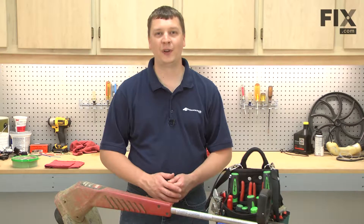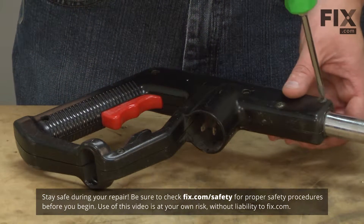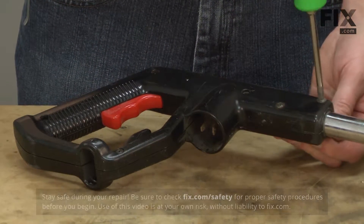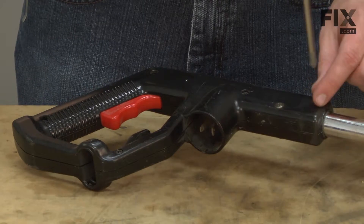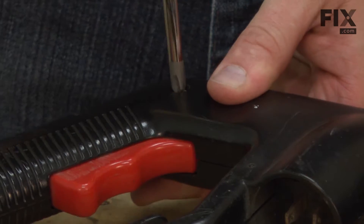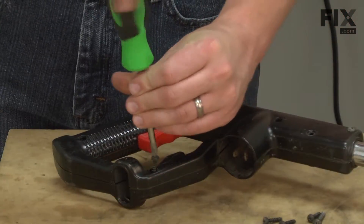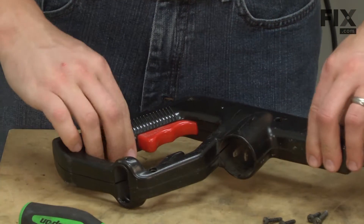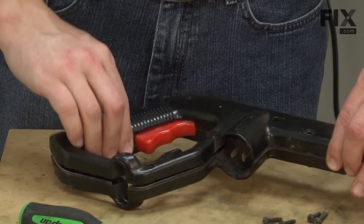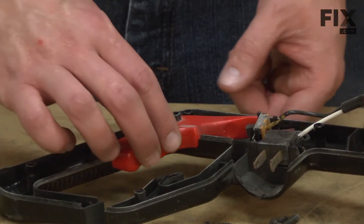In this video, I'm going to show you how to replace the trigger on a Toro model 51443 string trimmer. I'll get started by removing the hand grip — it's held in place with a series of fasteners. Now I can remove the trigger.